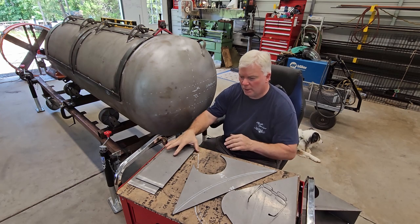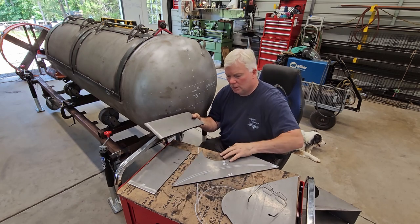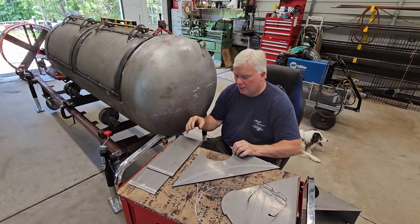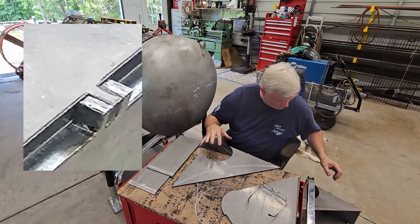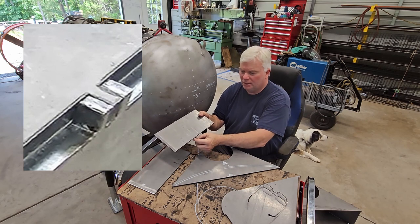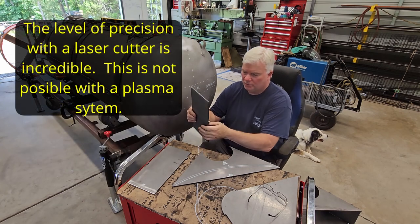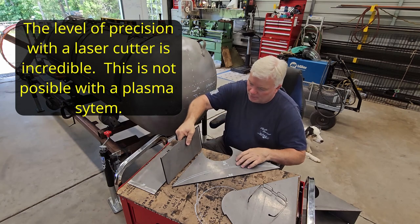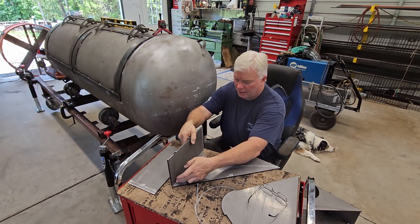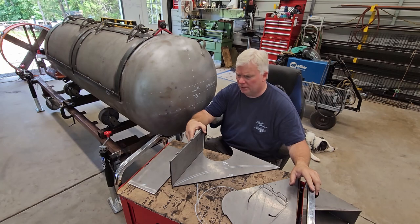Let's walk through what we have here. We have two sides, and if you notice, I have little locking tabs — single locking tabs on the base plate and the top plate. Obviously the top plate has the hole for the stack, and the base plate is where the stack will actually sit. The two walls have a double set of tabs that the base will sit into, perfectly locking these pieces in position, so that all you've got to do is get it 90 degrees, tack it here, tack it there, and then tack it on the other side.